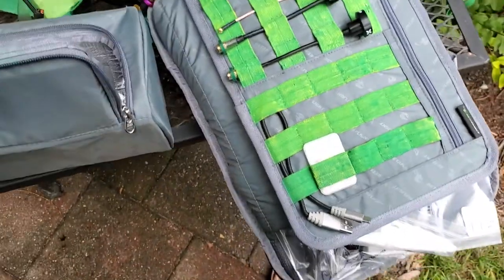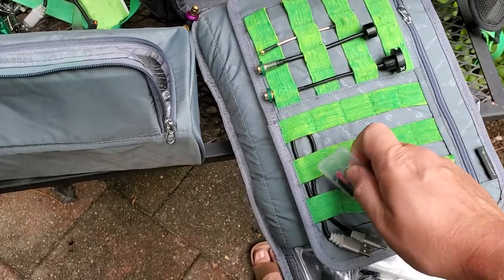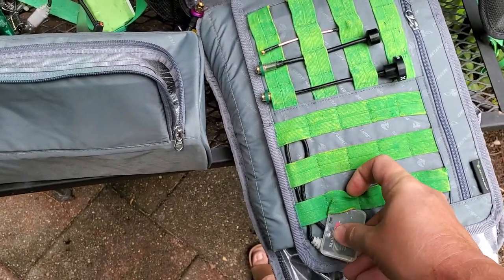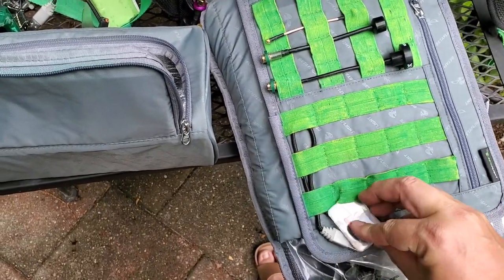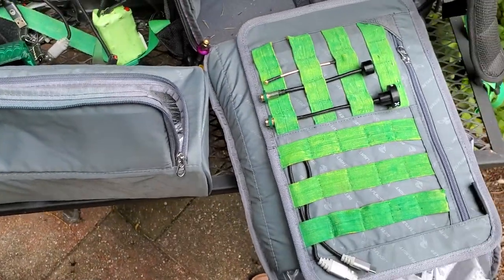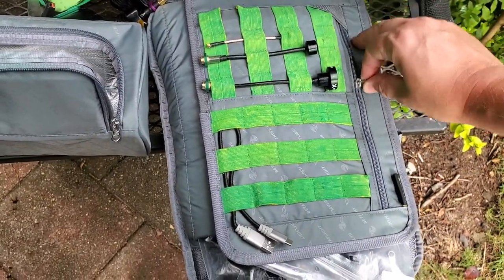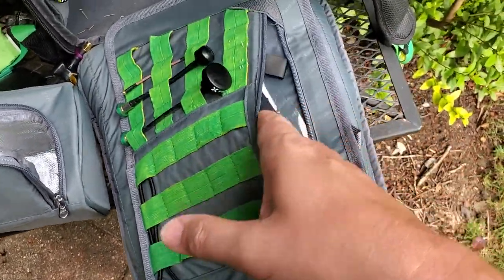More USB cables — you always need those. SD cards, spare SD cards. I keep like 128 gig in my phone and in my GoPro, so I don't really change my cards that often, but I'm constantly realizing I forgot one or don't have one in my DVR or something like that.